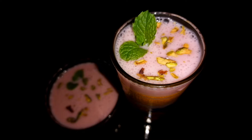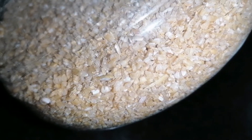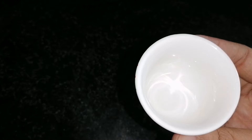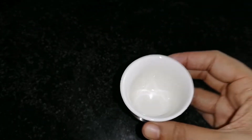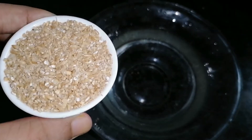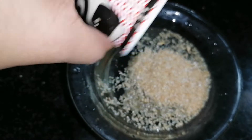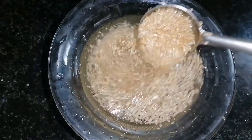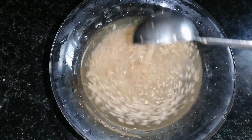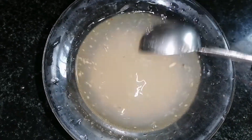We put a spoon in — 3 tablespoons. We put in a glass and mix it in the spoon.